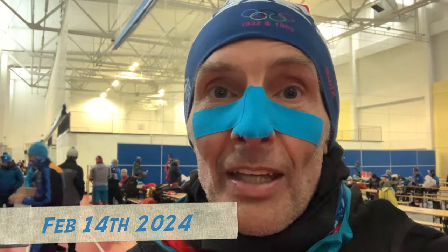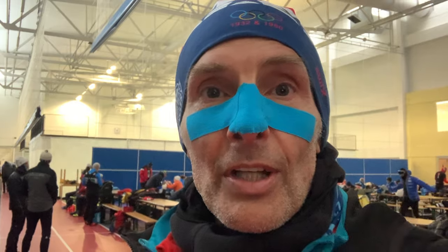It is Wednesday morning and I am getting ready to do the relay. They put me on the USA team, so they dropped me down a few age categories. I am going to be skiing with Master 3 and Master 4 athletes, which are 40 to 49 essentially. So it was kind of fun to drop down with the younger guys.